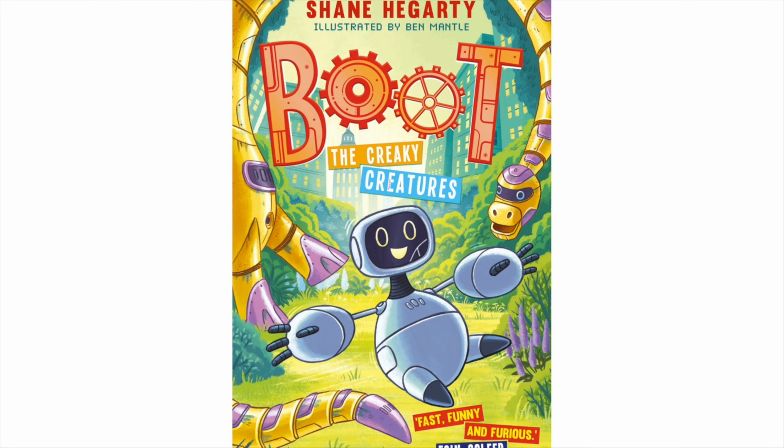I've had great fun writing these stories, so much so that I've got a new Boot book coming out — The Creaky Creatures — which will be out at the end of summer. It asks the question: what if you could have any robot pet that you wanted? What would you be able to create yourself? That's something you might think about — what robot animal would you like? In that book, Boot meets a whole park full of robot pets.